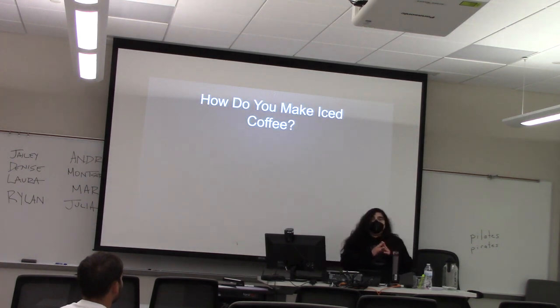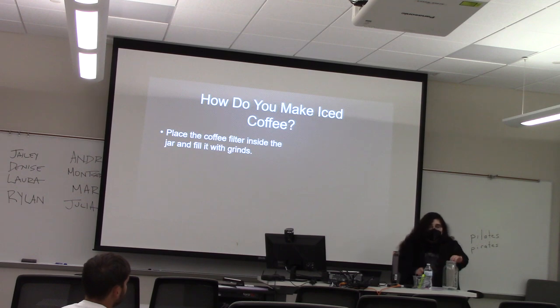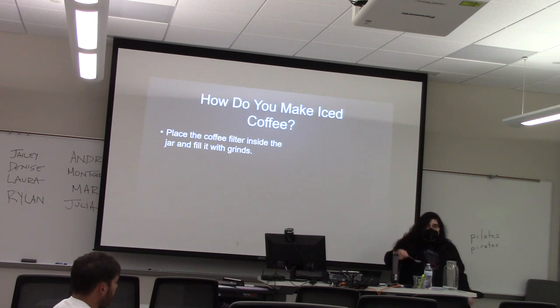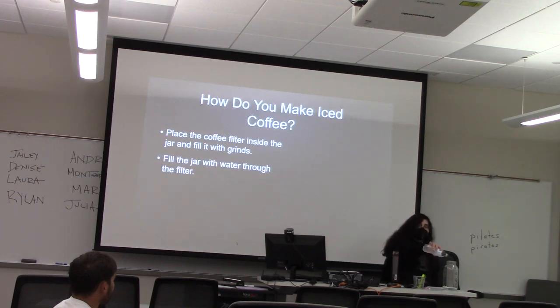Now that I've talked about what iced coffee is, I'm going to teach you how to make it. The first thing that you need is a coffee filter, and the second thing is a container to put it in — ideally a big jar — and the third is a scoop. What you want to do is place your filter inside the jar, take three scoops of your favorite grounds, and fill the jar with water all the way to the top.